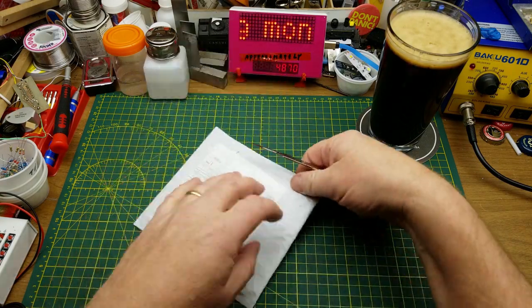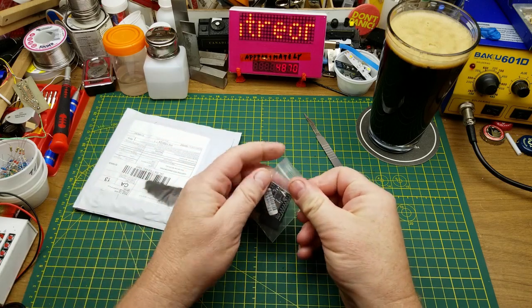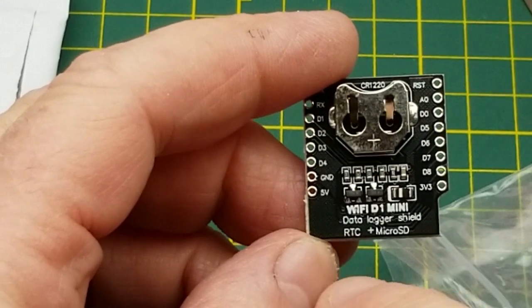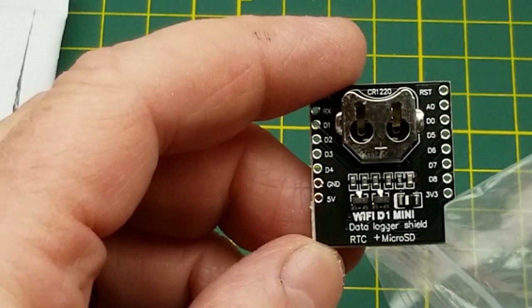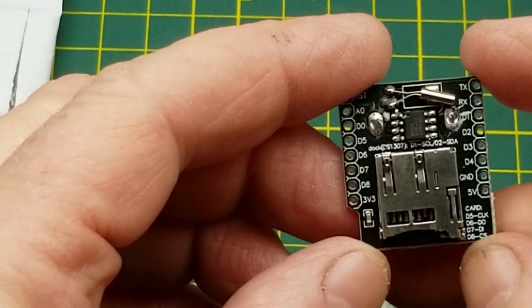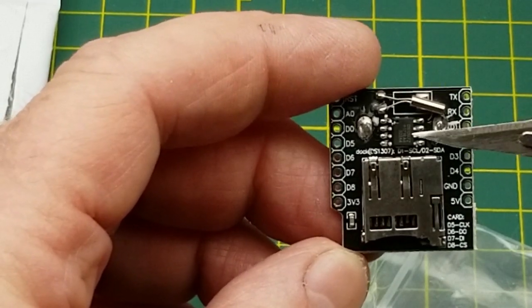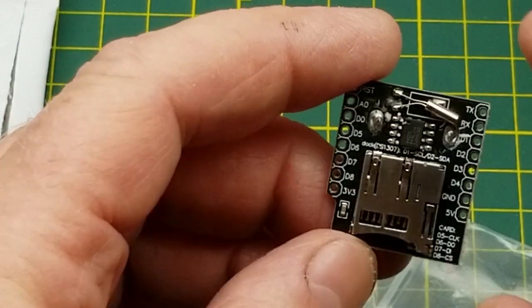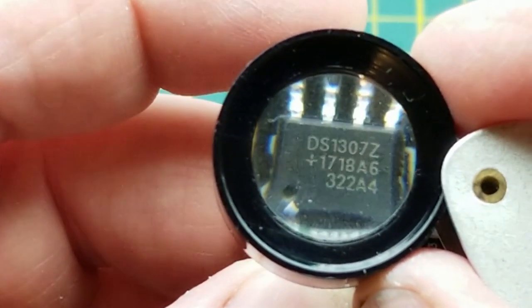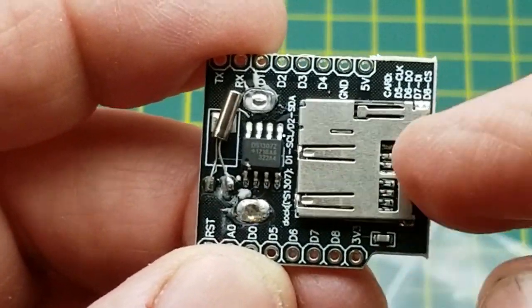First item: plastic sheet — oh goody. It's actually a module, specifically a D1 Mini Data Logger Shield with a real-time clock and micro SD. There's a battery for the real-time clock — a CR2220 — and on the back side is the data logger function. There's an SD card, a slightly mangled crystal, and the main chip. Is that chip both the RTC and SD, or separate functions?